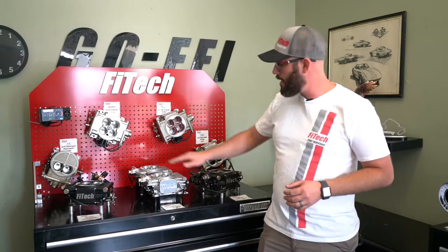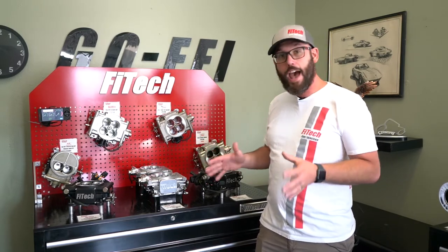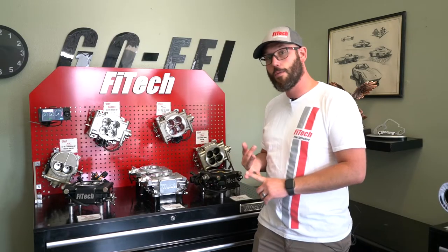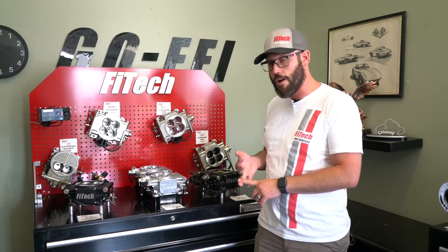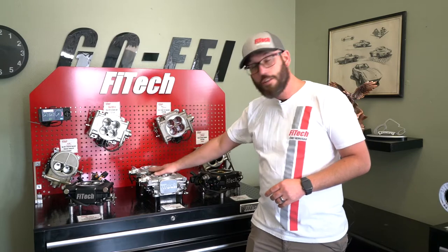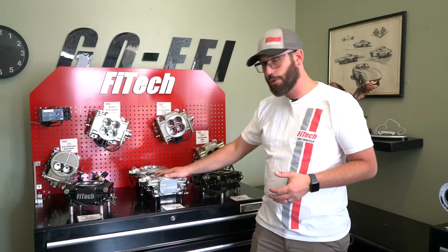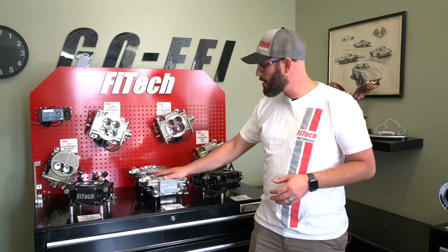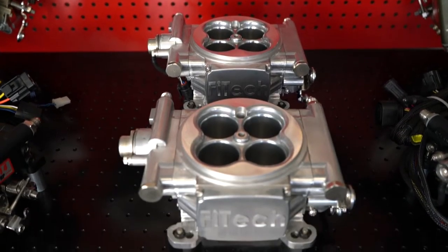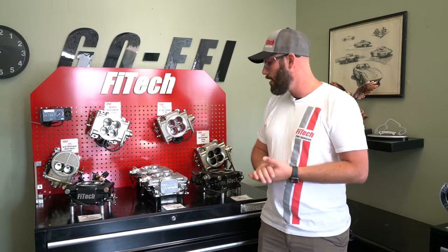Another one to look at is our dual quads. The dual quad setups are pretty cool, but they have to be used in a pair. So if you're trying to do a tunnel ram setup, or you want to put on a 671 supercharger, go for the dual quad setup right out of the gate. Unfortunately, if you're trying to run a single throttle body, the computer doesn't work that way — it's trying to run injectors in both throttle bodies. Removing one of them, the computer loses track of how many injectors it's running and won't fuel properly for your engine.